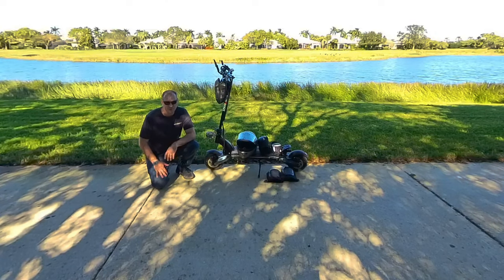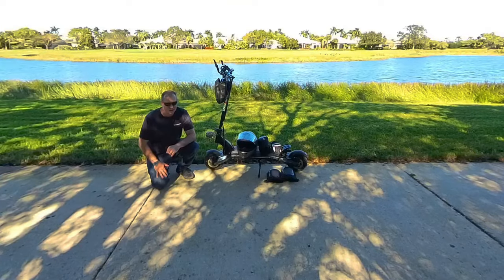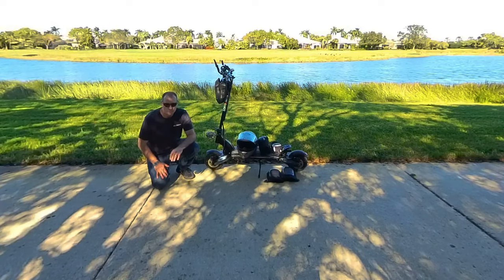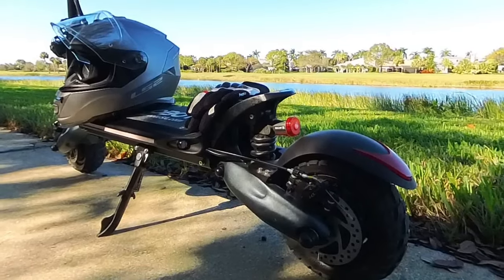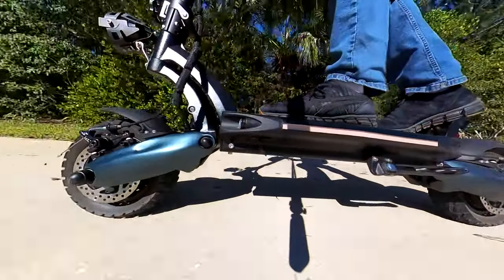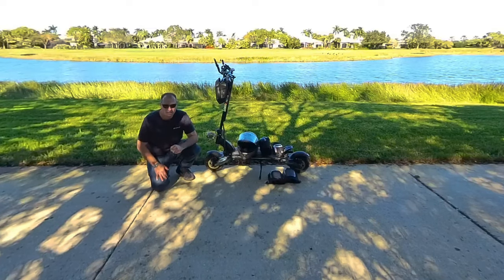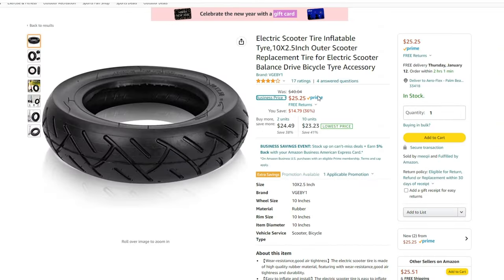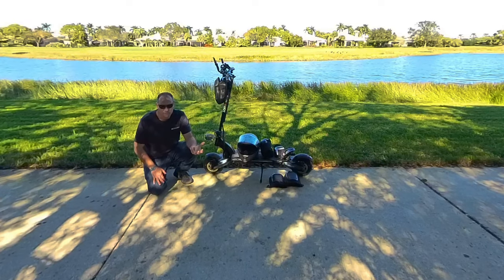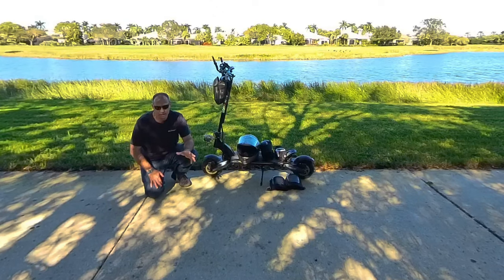Tires and suspension are really important features of an electric scooter. Some inexpensive scooters have solid tires and no front or rear suspension, which causes an extremely bumpy ride — you'll feel every crack on the sidewalk and every pebble on the road until your teeth fall out. The Nanrobot D6 Plus has air-filled tires and an adjustable front and rear suspension that allows it to glide nice and smooth, even over small bumps and cracks in the road. This scooter has inner tube air-filled tires — inner tubes cost less, so if you get a hole, you only replace the tube rather than the whole tire. I'm on the fence, but for now I like the inner tube option.